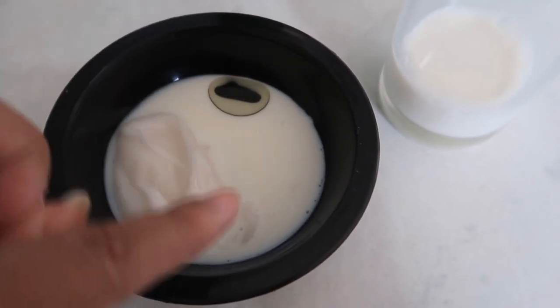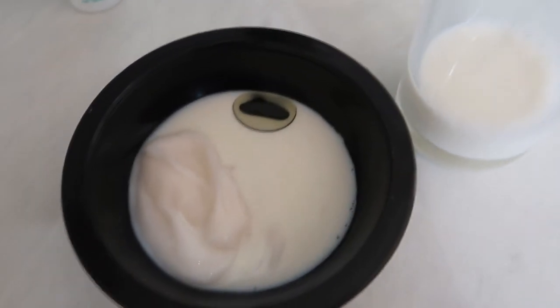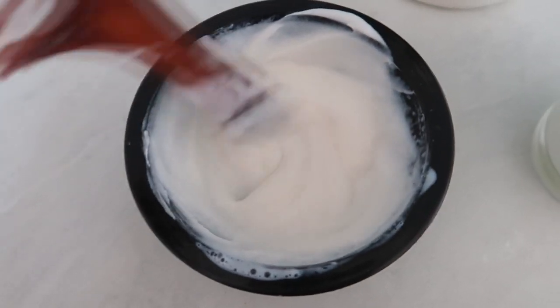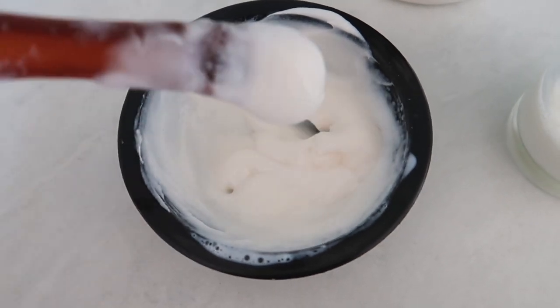Eu coloquei a máscara, o óleo, um pouquinho de leite — não usei o leite todo. Coloquei bem aqui no olho, e aí eu vou misturar e vou passar no cabelo. A misturinha fica assim, não fica molenga, dá pra passar com muita facilidade no cabelo. E o restinho do leite que sobrou, claro que eu vou beber.